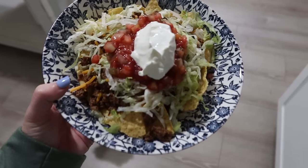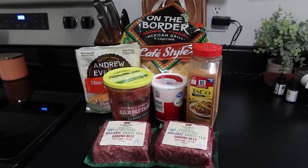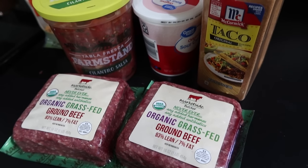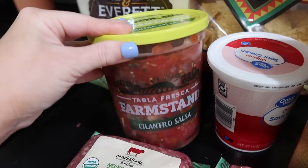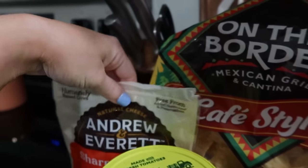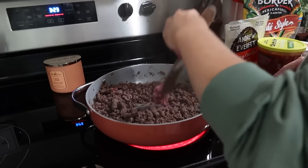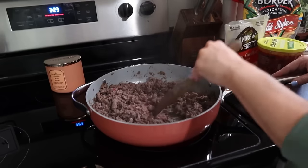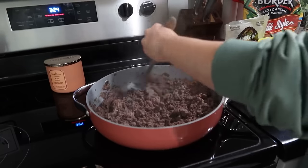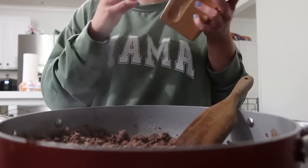So the next night we had taco salad. This is always an easy go-to meal for us — my kids love tacos. I've got two pounds of ground beef; I normally have to do two because one just doesn't cut it. I've got some fresh cilantro salsa, sour cream, shredded cheese, and I really like these On The Border chips. The first thing I'm doing is browning up my ground beef, seasoning it with some taco seasoning, pouring in some water, and just letting it simmer just like you would for normal tacos.